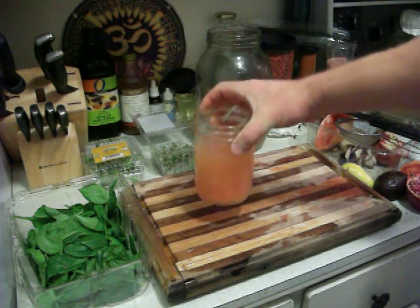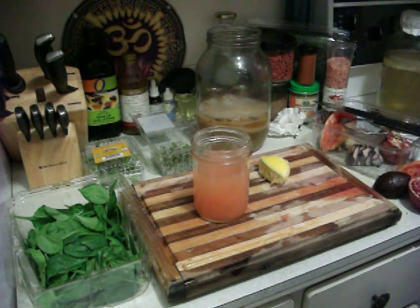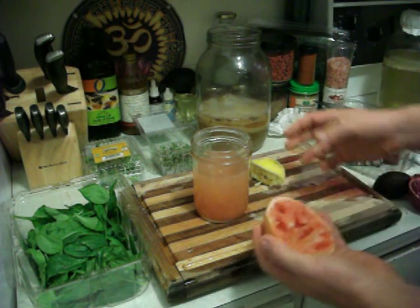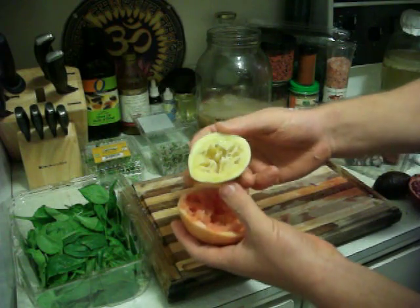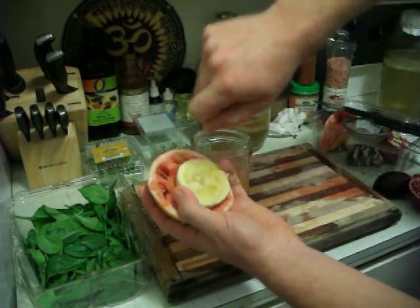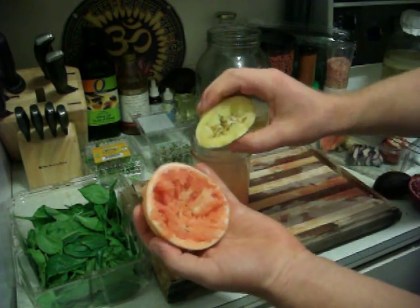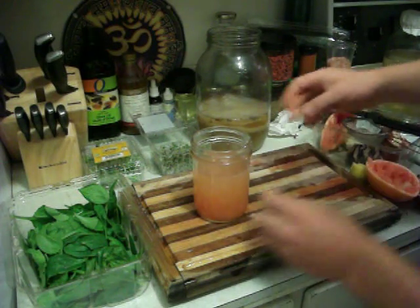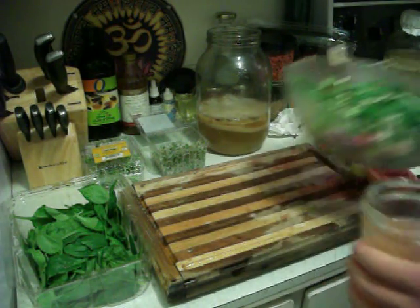Here's the salad dressing: we've got the kombucha, the lemon, and the grapefruit. I'll take a little spoon and get the rest of the pomegranate out and put it in there too — you don't want this to go to waste, it has good fiber. And there it is — that's how easy it is to make this amazing salad dressing.